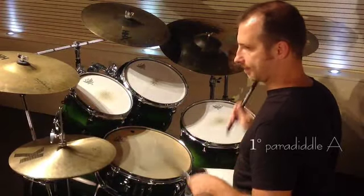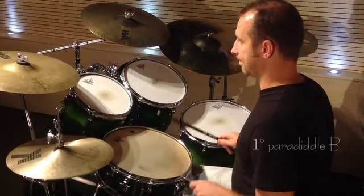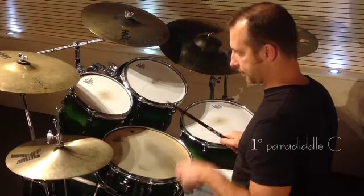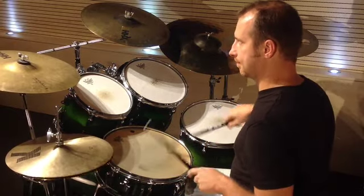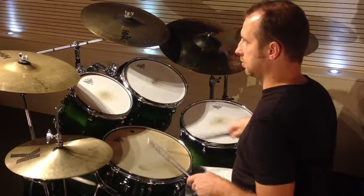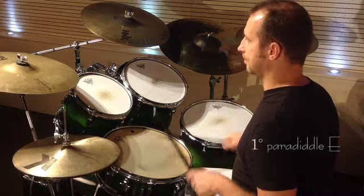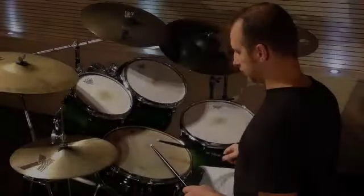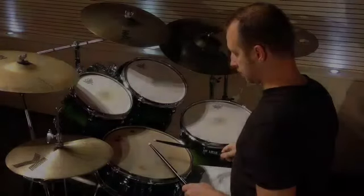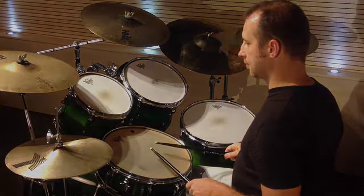First paradiddle A. First paradiddle B. First paradiddle C. First paradiddle D. First paradiddle E. First paradiddle F. First paradiddle G. First paradiddle H.